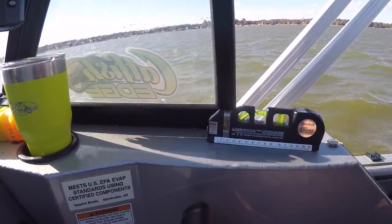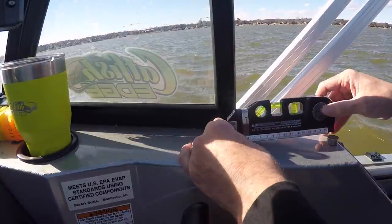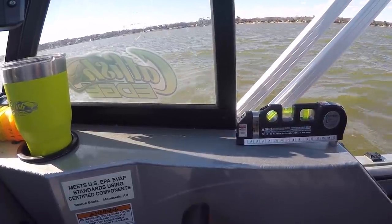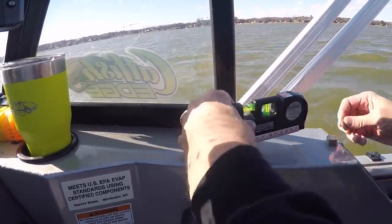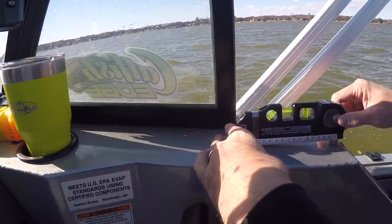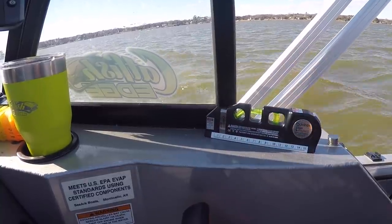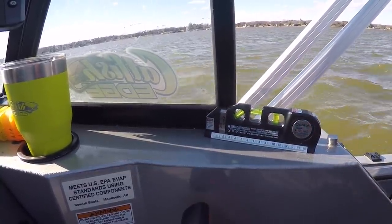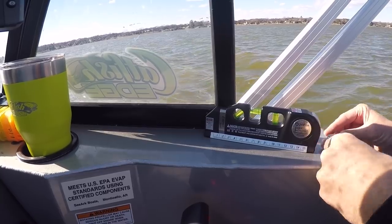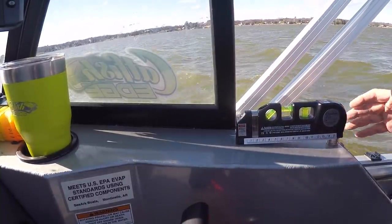In windy conditions, you may need to use a sharpie or pencil to mark your reference spot so you can get the level back in the same place. Then, while the boat is moving at scanning speed — three miles an hour — I started putting coins underneath one end of the level, trying to get the bubble perfectly centered. I just kept adding coins until I got it as level as possible. It may take a few attempts.